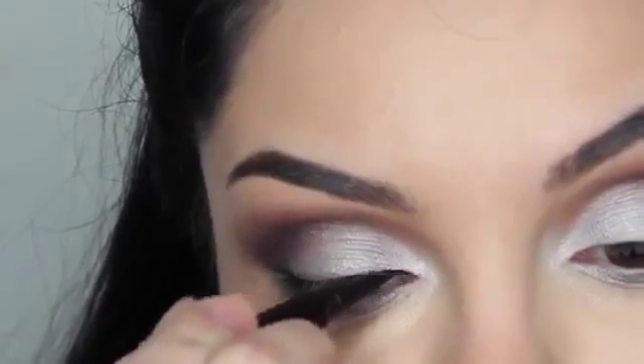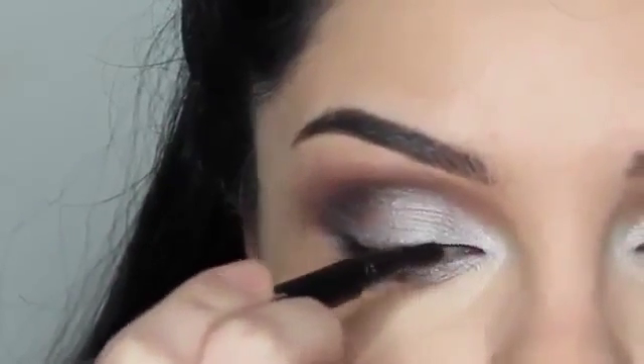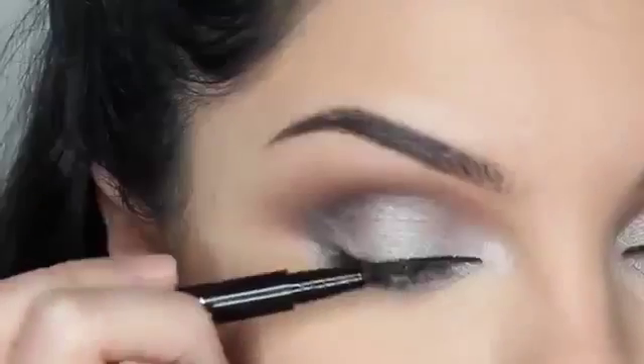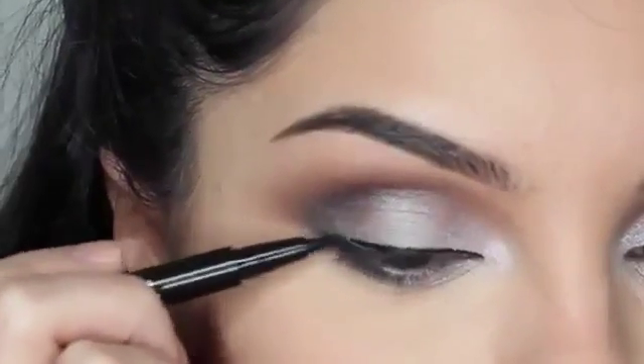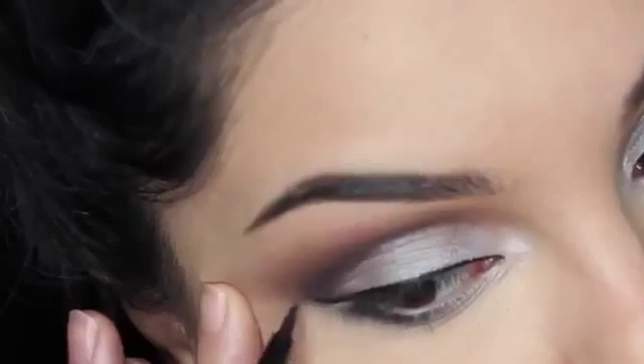Lining my eyes with Eiko Liquid Liner. Not going to be making a very dramatic wing, just a nice subtle one. You can make it thick if you want, or even thin, or you don't even need to line your eyes if you're not a fan of it.